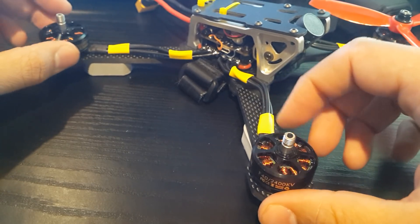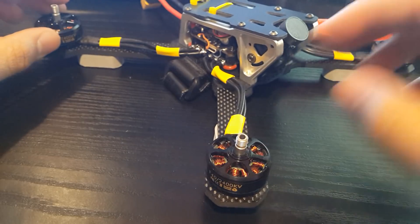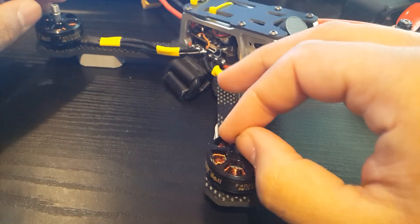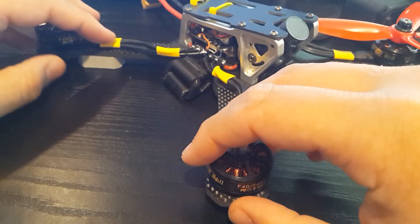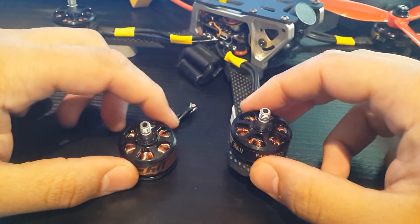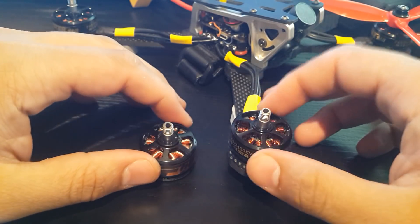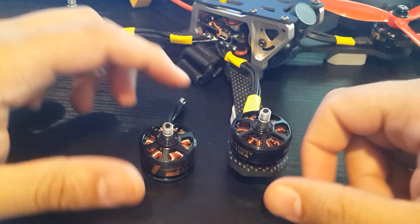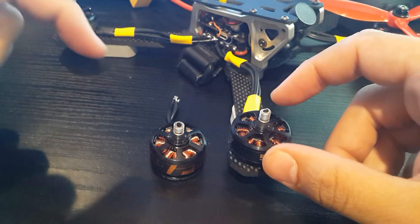I'm happy I'm not sponsored by anyone and I actually don't even want to be sponsored — I'd rather keep buying stuff with my own money. This T-Motor, as far as my current testing, is absolute crap. Maybe some of you had better luck, maybe it's just my luck. My F80 motors are coming this week, so if this happens again, this is just ridiculous.